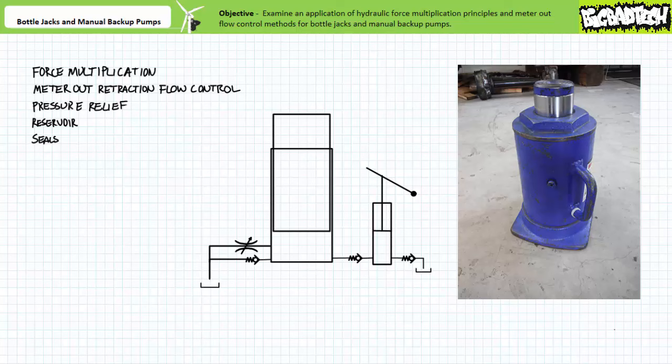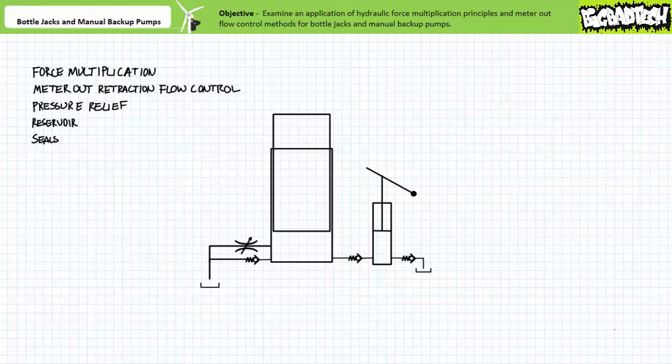Note that simple bottle jacks don't filter or condition the fluid. For this reason, old bottle jacks might require a simple fluid exchange to extend their life. The seals in a bottle jack are designed to prevent leakage between the dynamically moving ram and the housing, as well as static seals inside the body for components that do not move relative to one another. Since these are such simple constructions, often the only thing that can go wrong with bottle jacks is the progressive degradation of the seals. As long as the seals hold up or are replaced when they go bad, a bottle jack should provide many years of service.